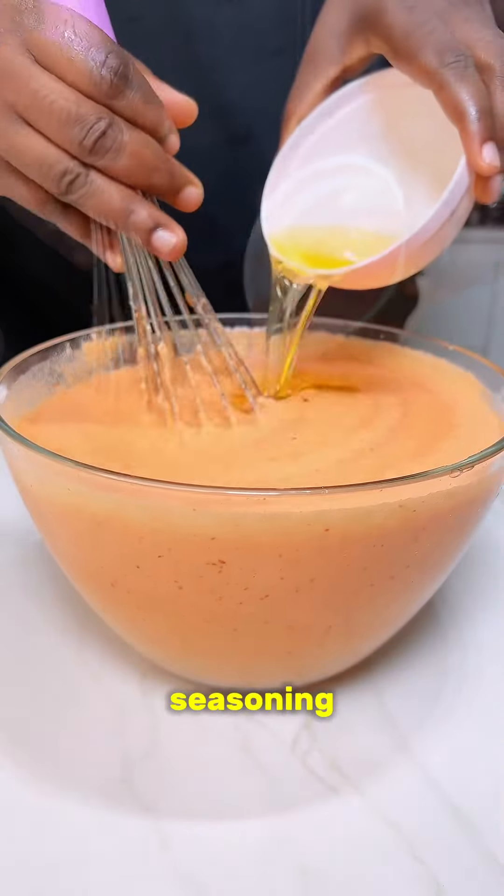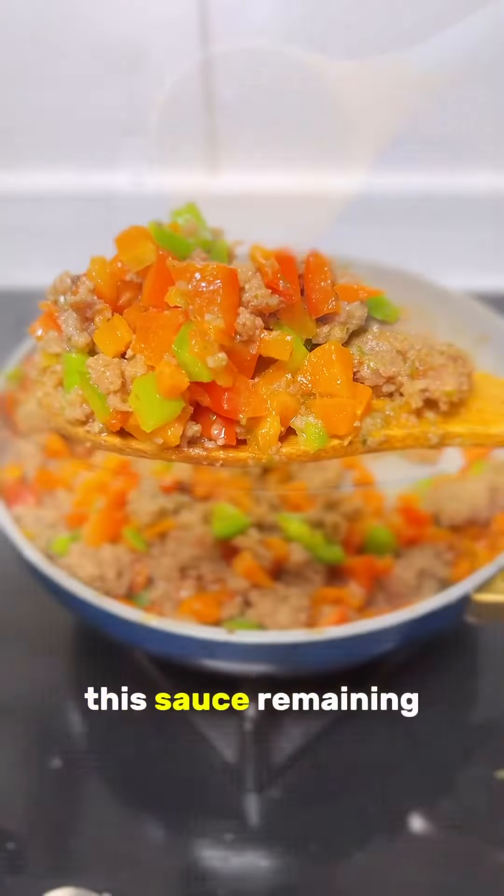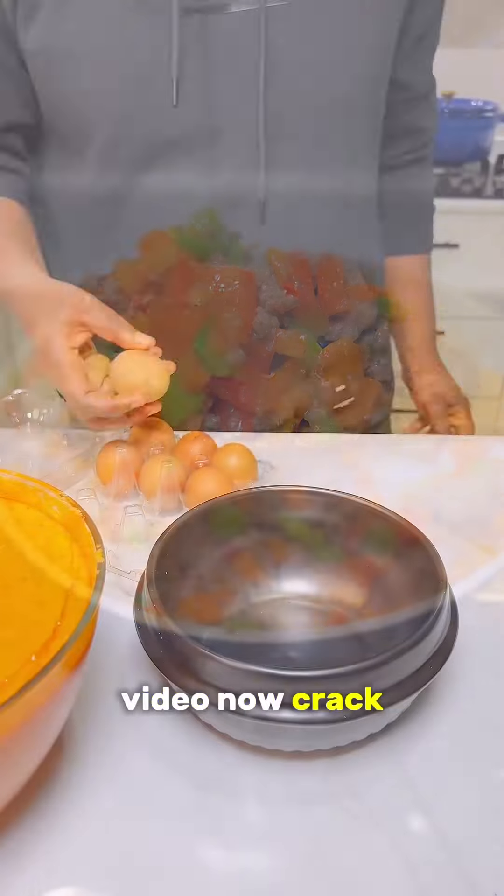Now put in some seasoning, water, oil, palm oil — mix, mix, mix until it looks its best. I hope you have some of this sauce remaining from my previous video.